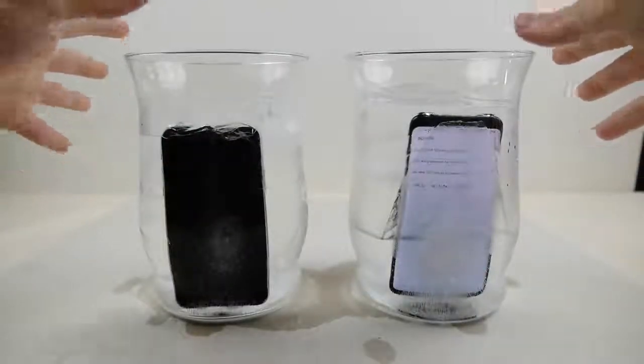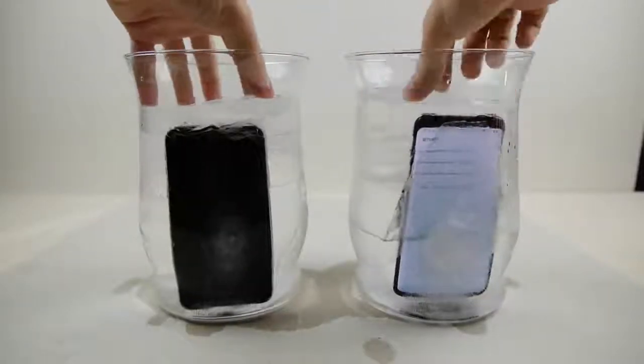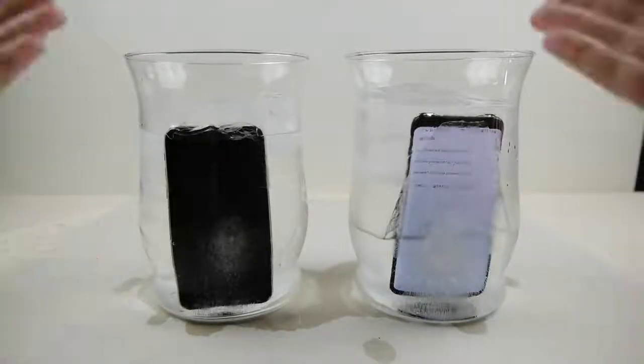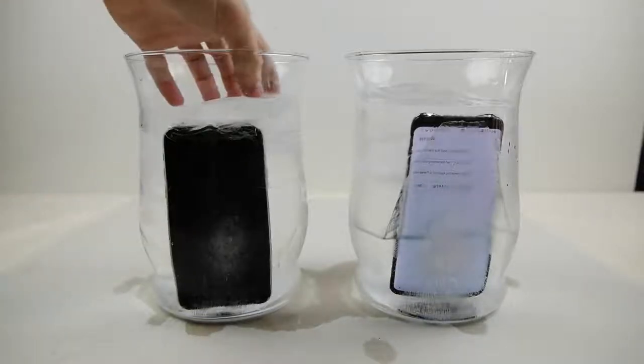Okay guys, this morning here you can see both of the phones are encased in ice. The Galaxy S8 is actually doing a thing of its own — it's still showing life. I don't know about the iPhone X so I want to try and get this one out first because I don't know if it's dead or what.